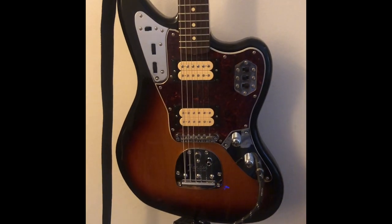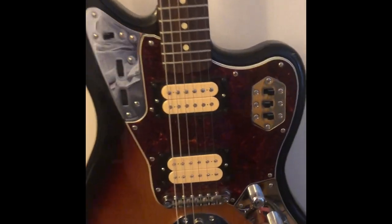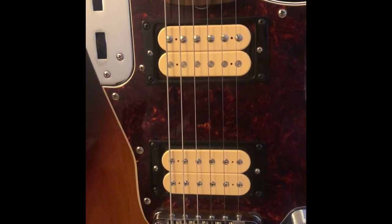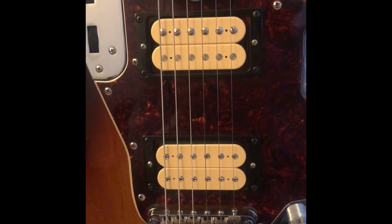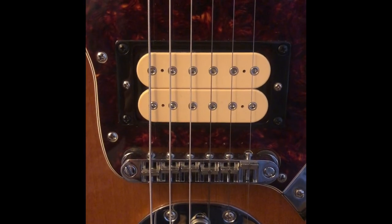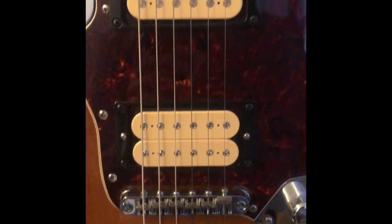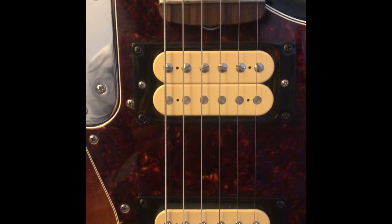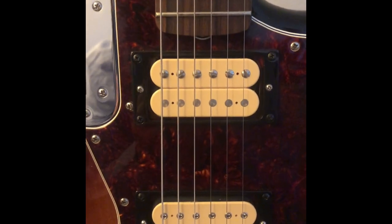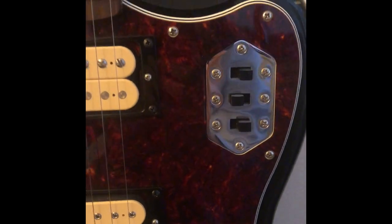For guitars, I'll be using this modified Fender Jaguar. The pickups have been swapped for DiMarzios — you can see I've got black pickup rings in there. In the bridge I have a DiMarzio Super Distortion, with the F-spaced version because the Jaguar has a tremolo. In the neck I've got a PAF 36th Anniversary, which are the same pickups as the Kurt Cobain Signature Jaguar Fender did.